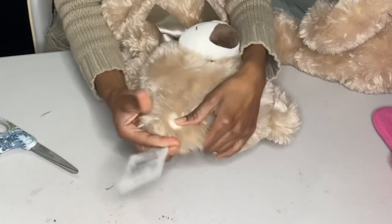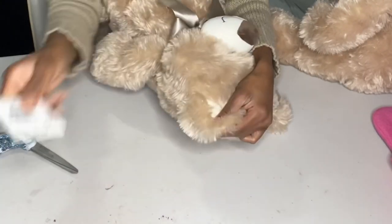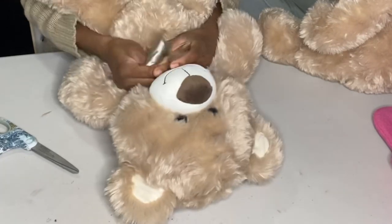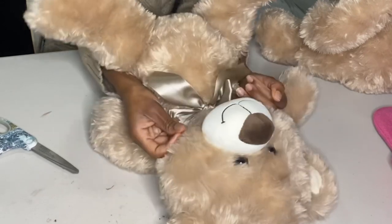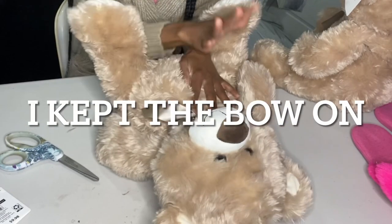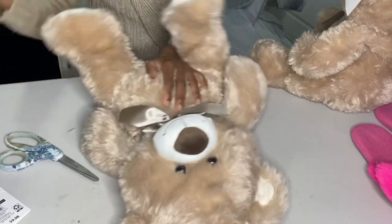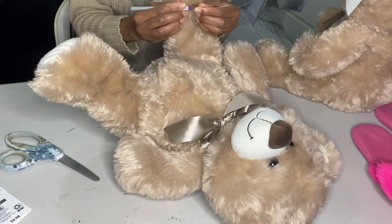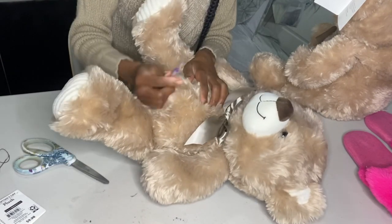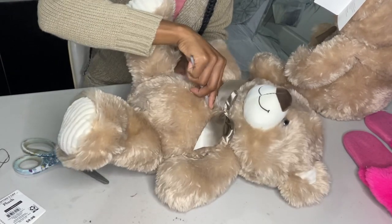First, what I'm going to do is take off the tag, and I can actually leave the bow on here because it goes with a pretty little bow, but if I don't like it at the end I can always remove it. This is not going to be a real detailed video because it's very self-explanatory — I'm showing you basically, and you just want to cut down the middle.